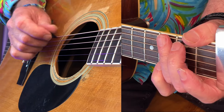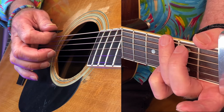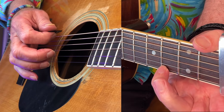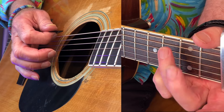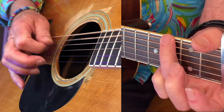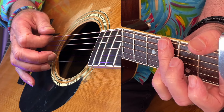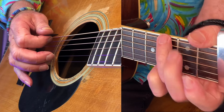Here we go, so this is the basic strum. I'm playing this G chord — this is the way I play my G chord — with my little finger on the G note, the top string. I play like that. This is something that I use a lot in rhythm and blues and blues songs.